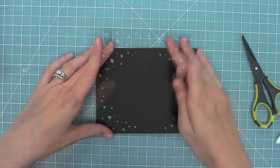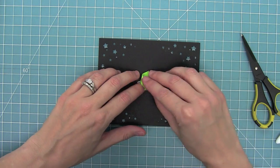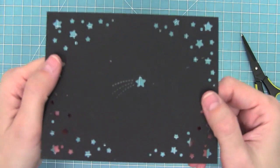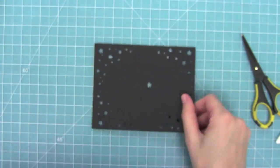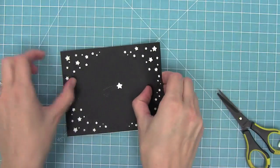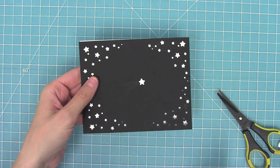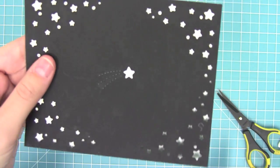One of my favorite parts of this die set is this little shooting star. I'm going to line it up right in the middle of my card and it's going to die cut out the star but then cut these stitch lines for the shooting star — I think that is such an amazing look. I just love it. Here I've layered some white paper behind and you can see how bold and cool that is; it looks really cool with glitter paper behind it too.